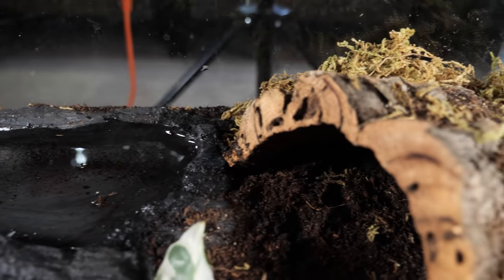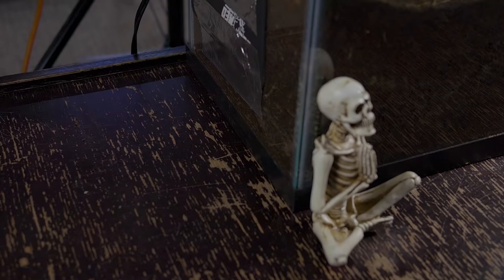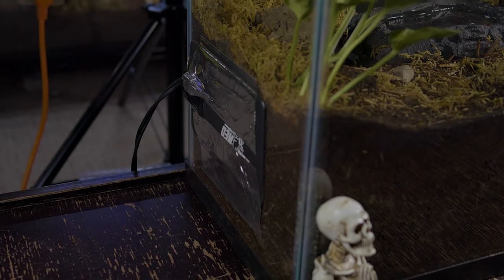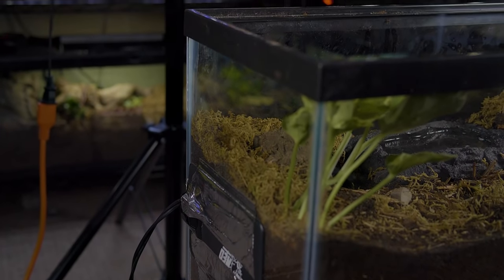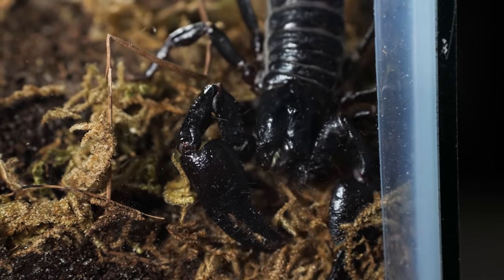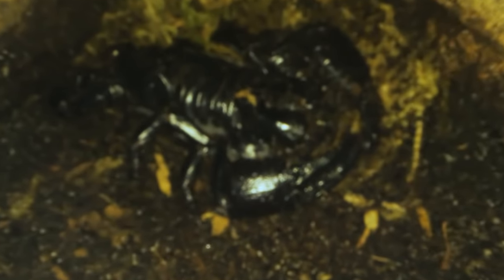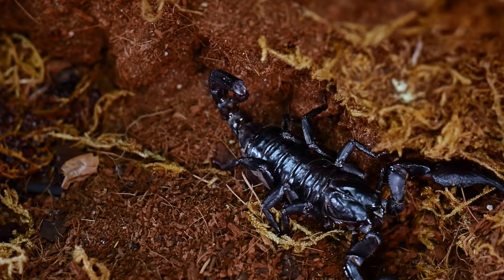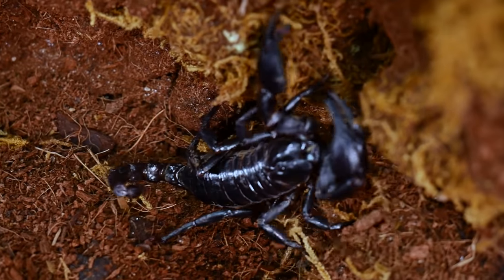Scorpions can get stuck in a deep water dish and can drown, so it is important to provide them with a shallow dish they can easily crawl out of. I place a heat mat on one side of the enclosure — on the side of the glass, not underneath. These scorpions will burrow down to escape light and heat, and if the heat pad is on the bottom of the enclosure, the more they dig down to find a cooler environment the warmer they will become, which can be fatal. Putting the heat pad on the side gives them a temperature gradient across the enclosure. It is also important to use a thermostat that your heater is plugged into to help moderate the temperature and keep it in the desired range, and to minimize any danger of the heating pad overheating and catching on fire.